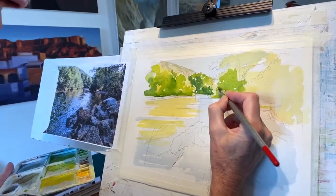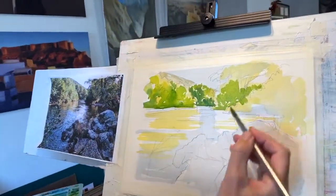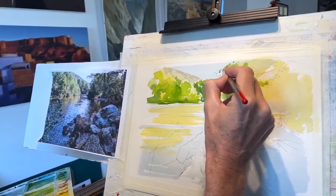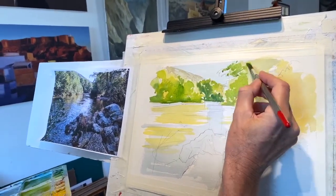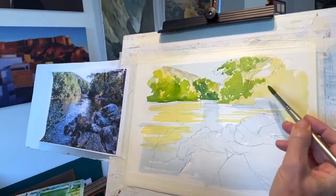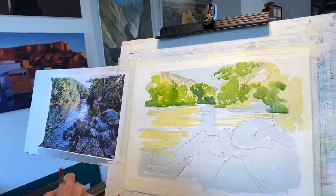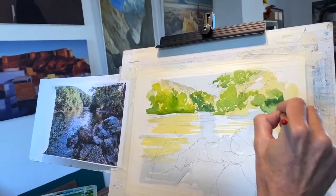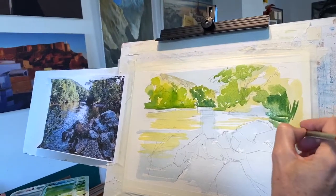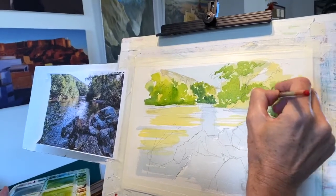I'm putting in a little bit more mid green sap green quite loosely here, trying to keep that little area light down here, going all the way around as well. For everybody watching, this will be on our Facebook page afterwards so if you find this is moving a little fast or slow for you, you can come back and re-watch sections.